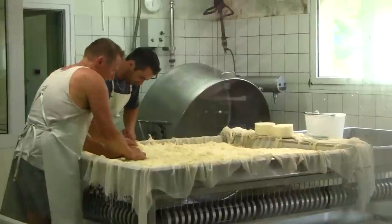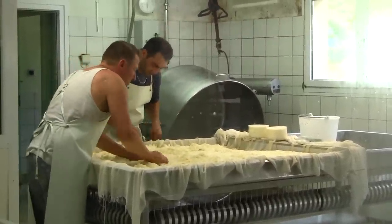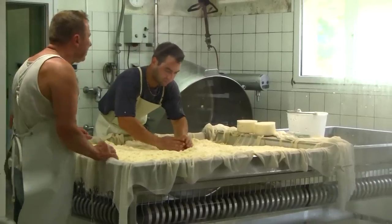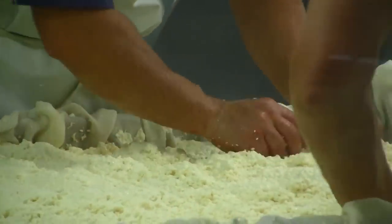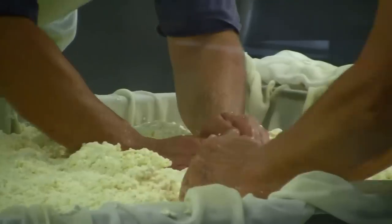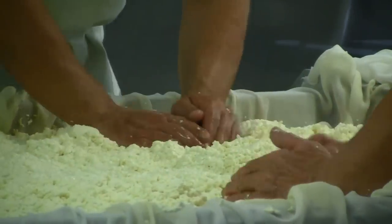A lot of that extra liquid, the other sort of thing, will come out. So underneath the surface is a sort of plastic mould. You can see the stuff that's moving around starts to kind of take on a texture, rather than the lovely stuff that's starting to come together.